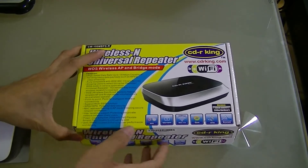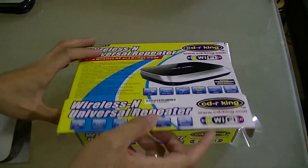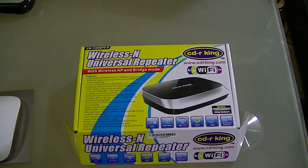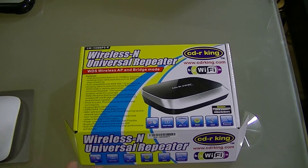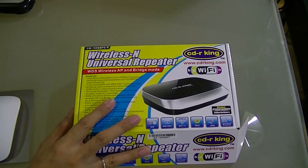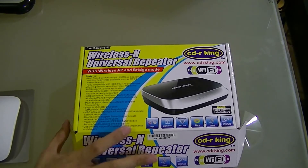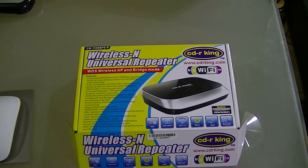So it's a Wireless N Universal Repeater. Basically, if you have another router and you're in another room, living room, or kitchen where the signal is very weak, you can repeat the signal using this Wireless N Universal Repeater. It basically extends the wireless range of your router, working hand in hand with it.